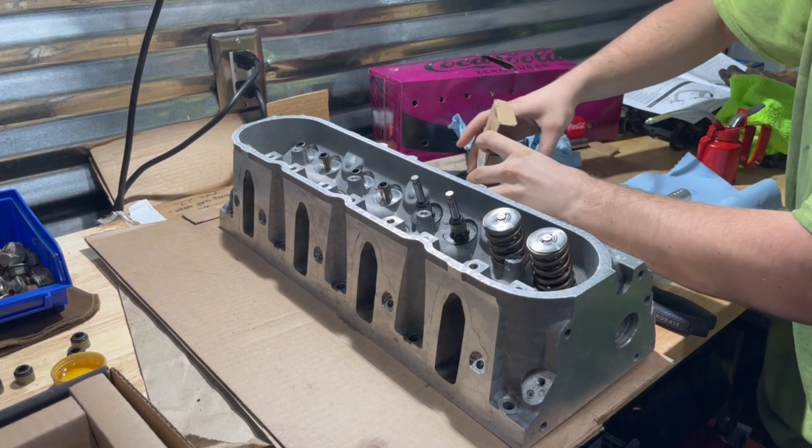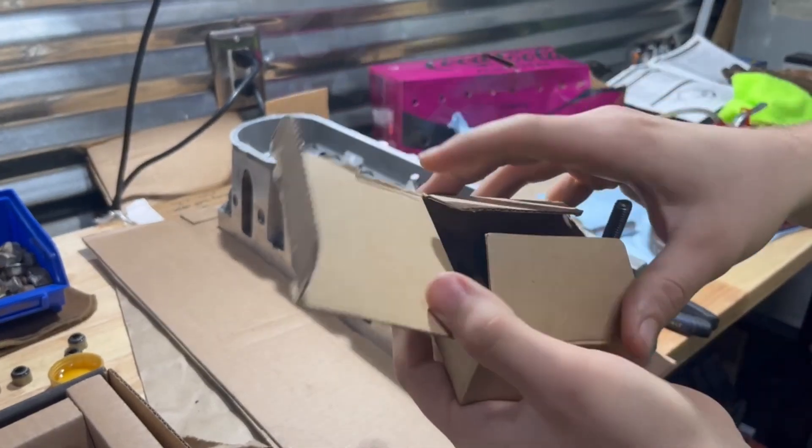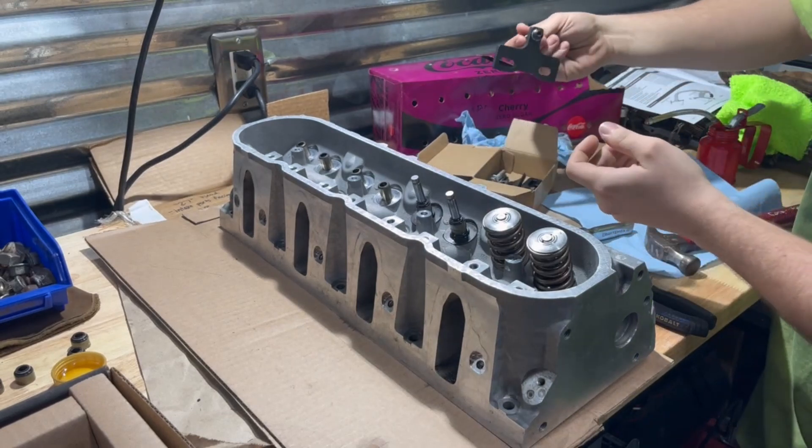I'm going to do a quick video showing y'all how to use the eBay valve spring compressor kit, since there's no videos out there right now. It was $17.